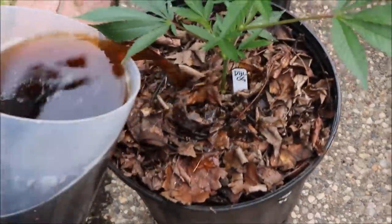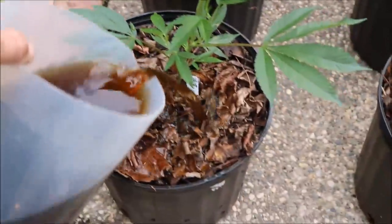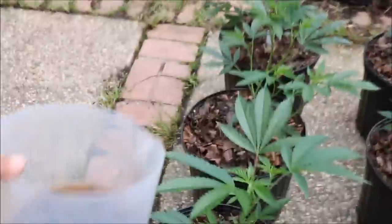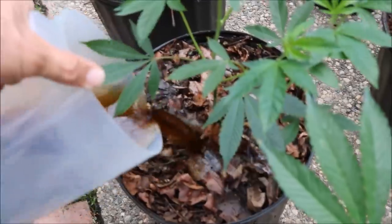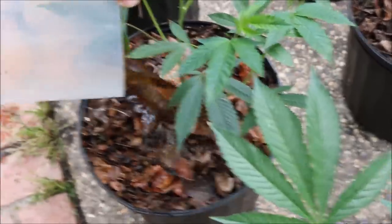Next we're gonna take some Hybrics molasses — two tablespoons of that. We're gonna take one tablespoon of soluble mycorrhizae — that's water-soluble mycorrhizae — and we're gonna give each one of these pots about a half a gallon. Pay attention to the weight when you water with the mulch layer on, because the mulch layer will divert water and you'll have dry spots right under the surface. Make sure it thoroughly penetrates your mulch layer and gets your soil moist.